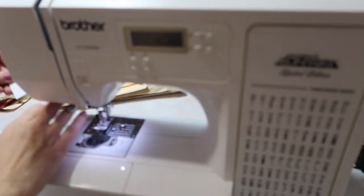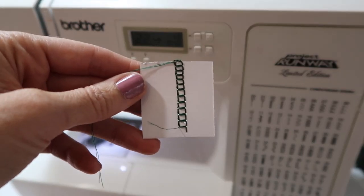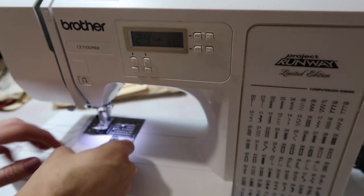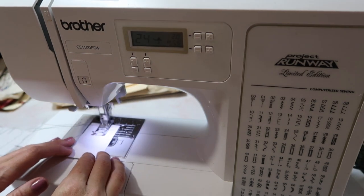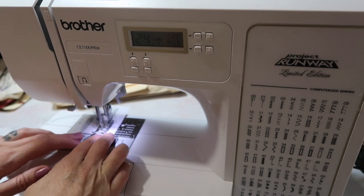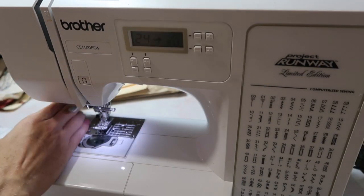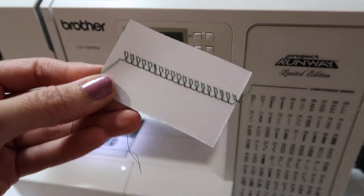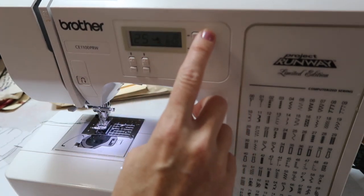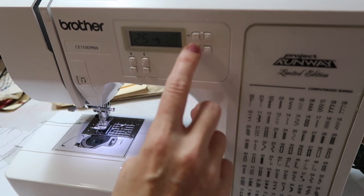Not too much difference on the stitch length with that one. Now let's do 24 — that's kind of a fun swoopy little thing. I'm doing 2.0 for the stitch length. Definitely fun. And it's just crazy how much the design can change with changing out the stitch length, so you really have so many more options. I'm going to do number 25 now, and this is actually definitely one of my favorites — probably most used. I like to probably take it up to about 2.0.